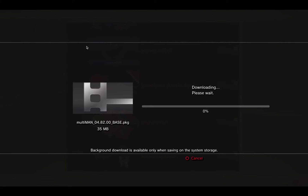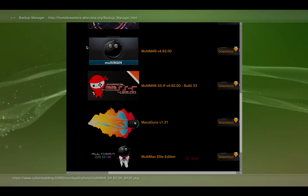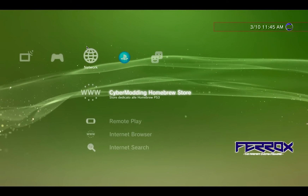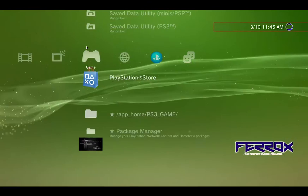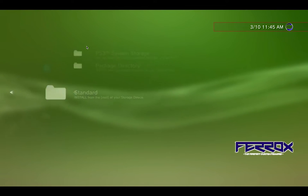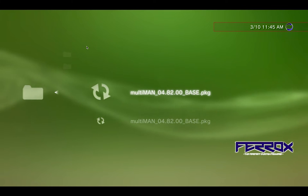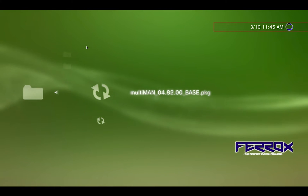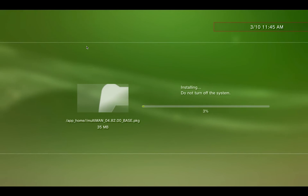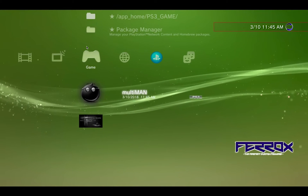Scroll down and get Multi-Man, then save it to the thumb drive. Once Multi-Man has completely downloaded, exit the browser, go back to the Game menu, go to Package Manager > Install Package Files, do a Standard Install. It automatically finds the Multi-Man PKG file on the thumb drive, so launch that. Once complete, Multi-Man is now in your menu — go ahead and launch it.